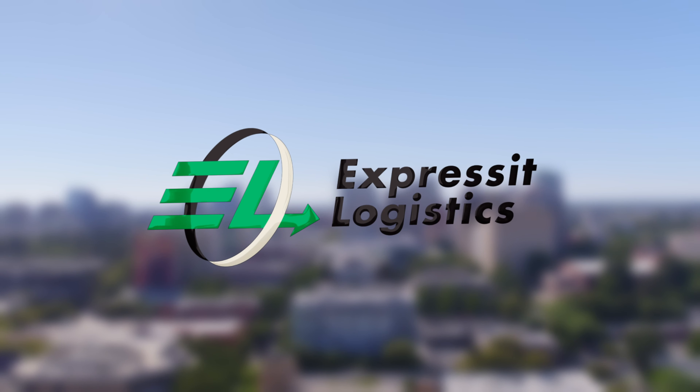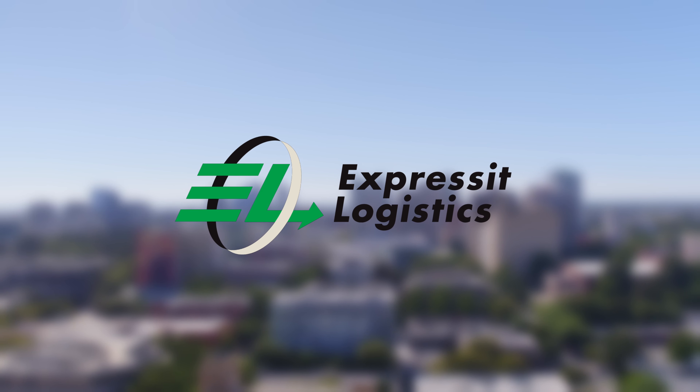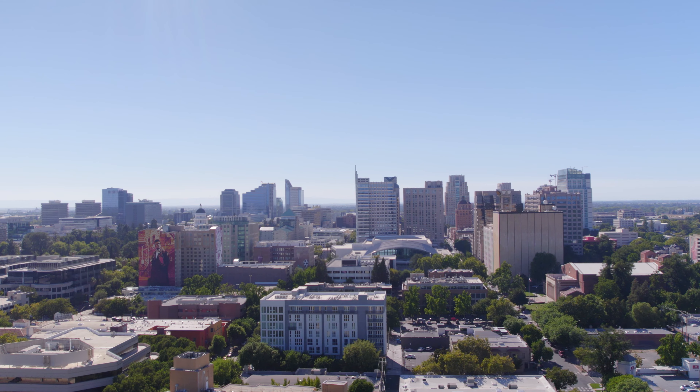Good morning team and welcome to another Express It Logistics tutorial. Today we're at the West Sac Warehouse learning the steps of the intake process.